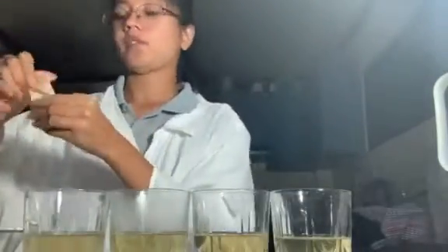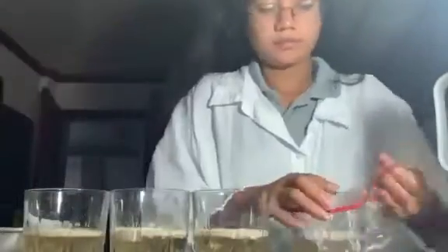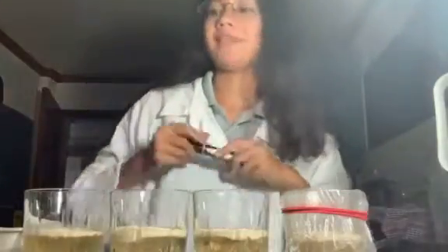Next we're going to add yeast to each glass — I have four sachets. The last glass with the body temperature water will be covered. We're going to mark the glasses and wait for five minutes.